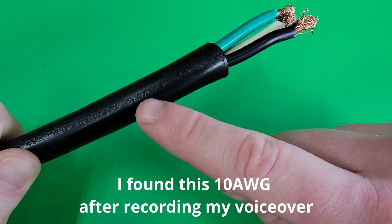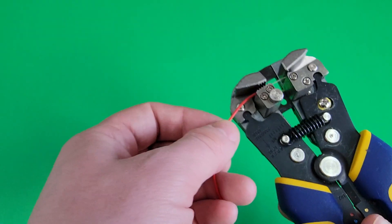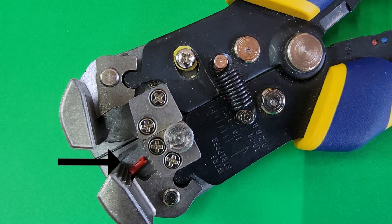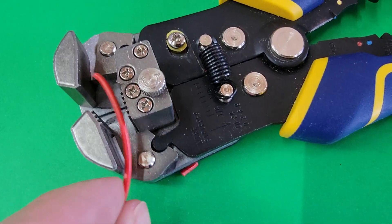I don't have any 10 gauge wire on me to demonstrate, but here's the tool cutting some 12 gauge wire and then some 24 gauge. After each cut, it's important to ensure that the stripped insulation is removed from the jaws. If it's not removed, the tool may fail to strip the next wire, as the jaw mechanism can't clamp down correctly with excess insulation.